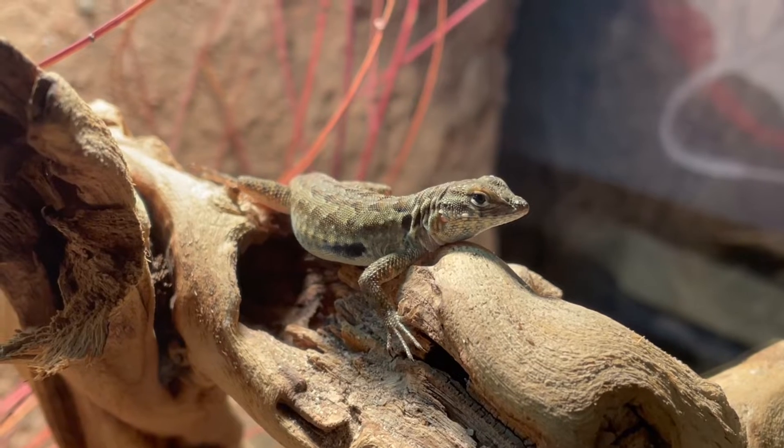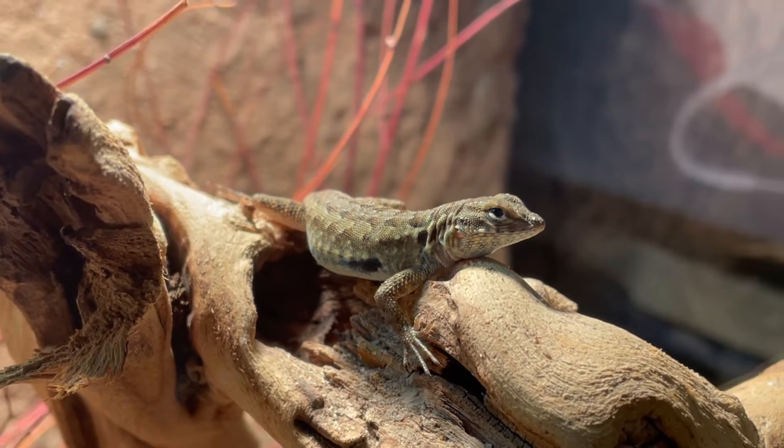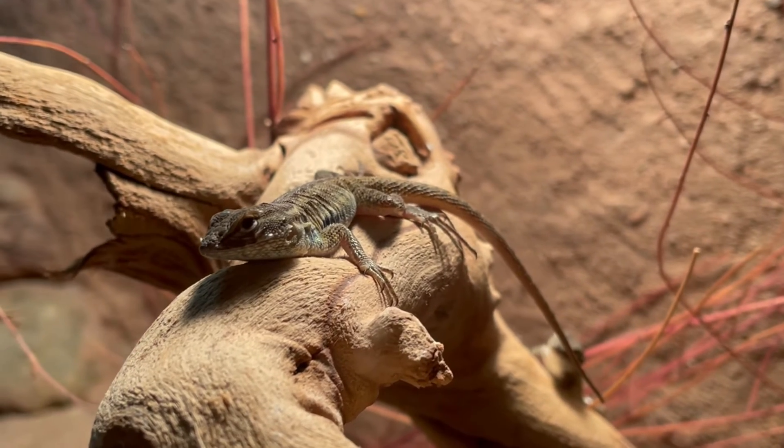Aside from that, you should regularly clean the enclosure, removing any waste and uneaten food, and always keep an eye on the lizard's health and behavior. Any unusual changes such as loss of appetite, lethargy, or skin discoloration can be signs of illness.